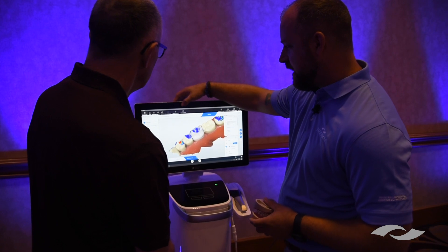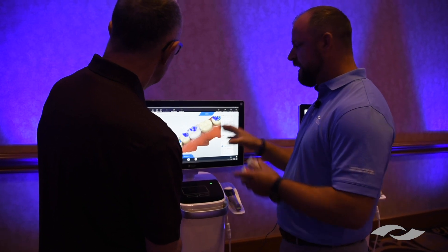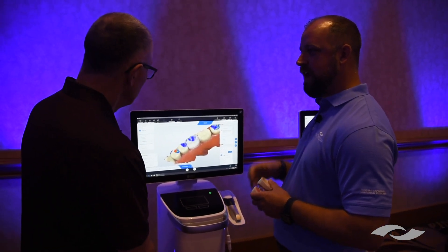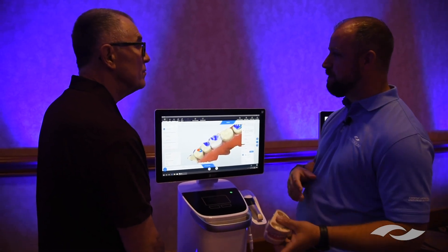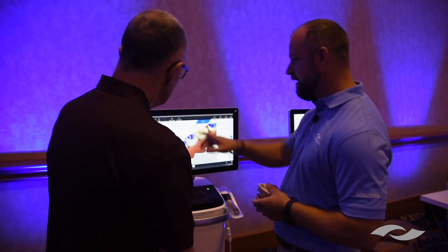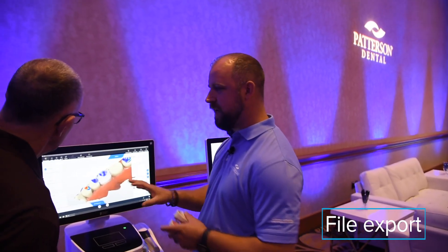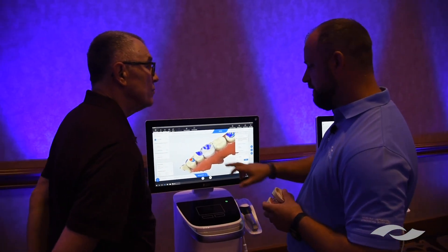Down here is what I call my Connect hotlink — it says Sirona Connect. Once you open this menu and click it, it opens the impression inside the Connect software so you can send it out to your lab. They have it in less than two minutes. You can call your lab and confirm they have everything to complete the case while the patient is still there. You can also use the Connect chat to chat with your lab. You can also export your files right from here — if you wanted to export the model as an open STL file for 3D printing, you could do that from this step.